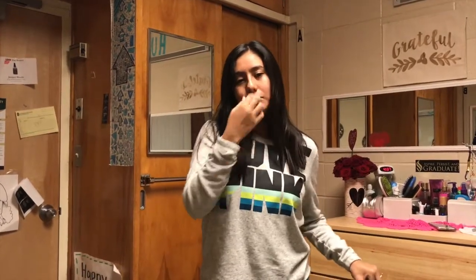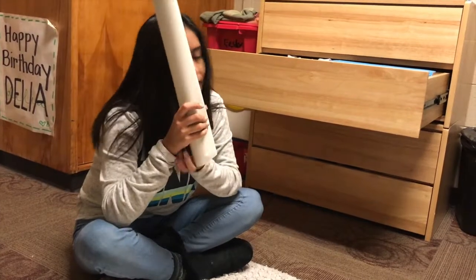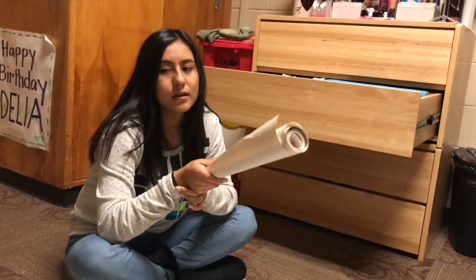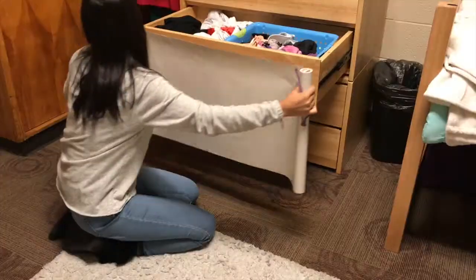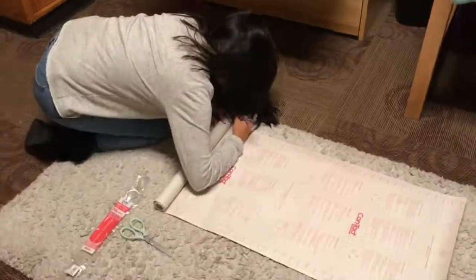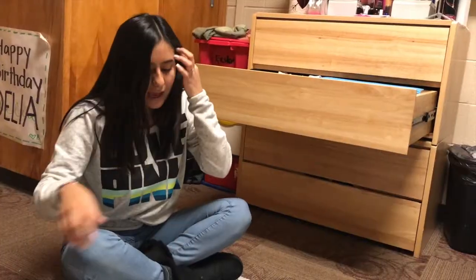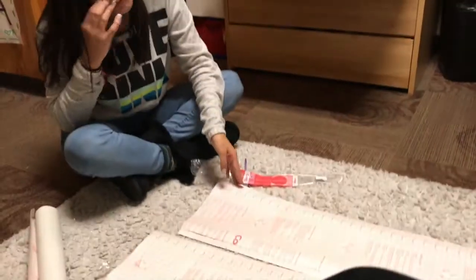The last thing we're going to show you guys to make your room look better is cover your drawers with creative coverings. This is totally safe, it comes off easily, no harm, nothing. All you have to do is measure, cut, and stick it on. And if you don't like it, just peel it off. This thing was like five dollars and it's 20 feet long, so you can use it to do anything — it's cheap. I cut the four pieces out, so now I'm going to try to stick them on.